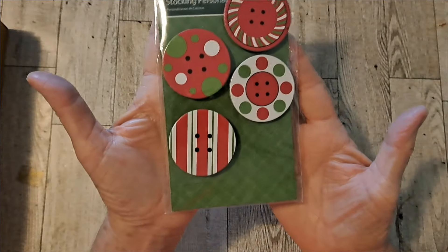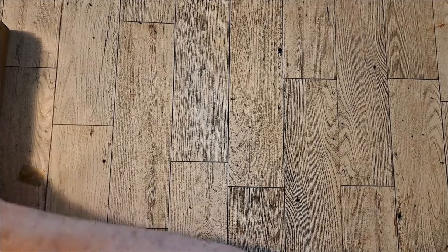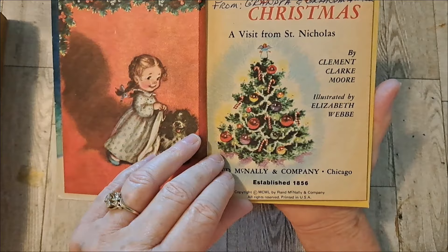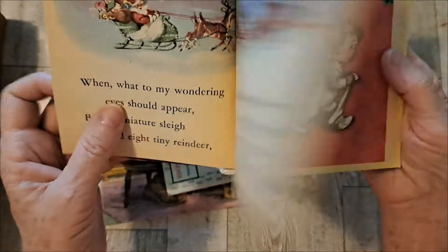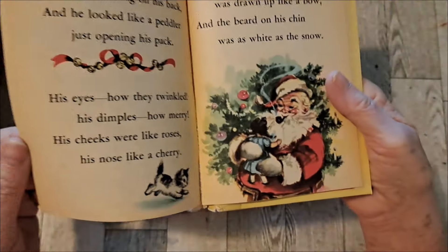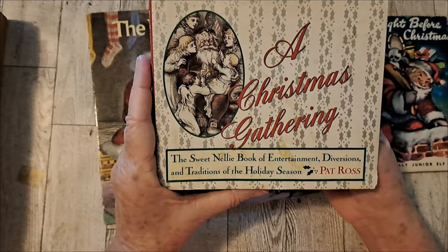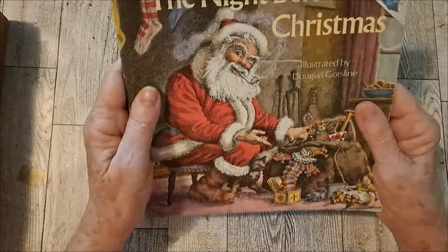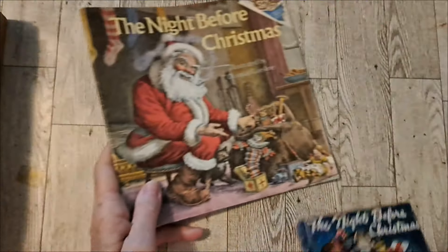These really awesome buttons. A couple books I included: the Night Before Christmas — it does have pages in it. I don't know the exact date, but it's really old. You can cut it apart. My cute little journal tags — these are journal supply kits, this is a Christmas Gathering. Really cute. Actually, this one doesn't really go with it, so I'm going to wait on that one.